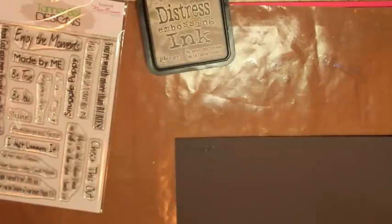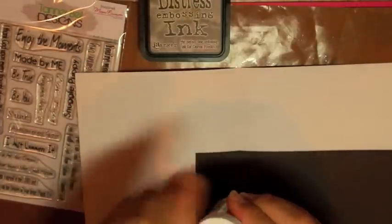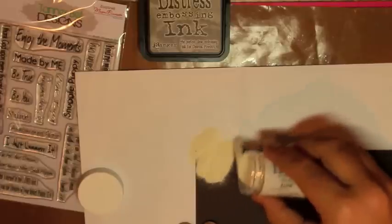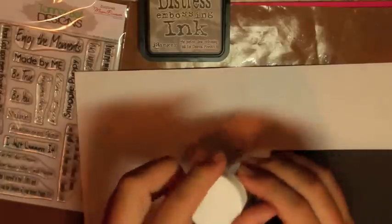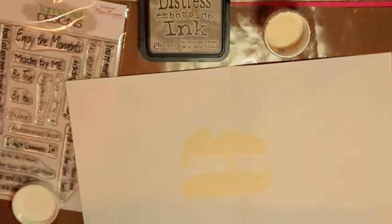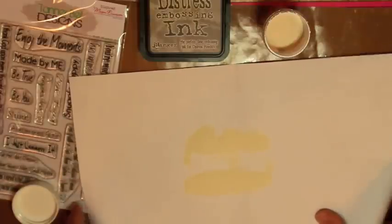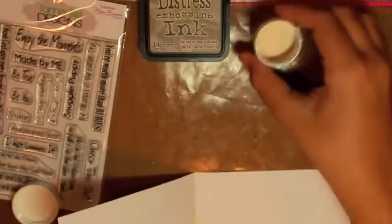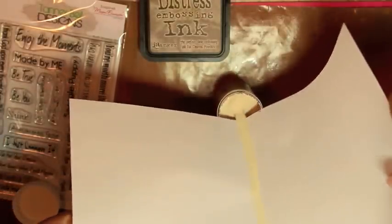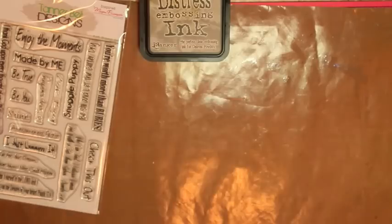After you've stamped it, you'll want to have a scratch sheet of copy paper ready right underneath it. Take your white embossing powder and sprinkle it over just like that. Then cover it, lift your paper, and tap it. You'll see that you have your 'Snuggle Puppy' right there. Set that to the side, take your copy paper, and pour the excess embossing powder back into the jar. Make sure you put the lid on so you don't spill it.